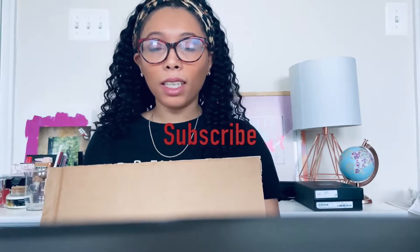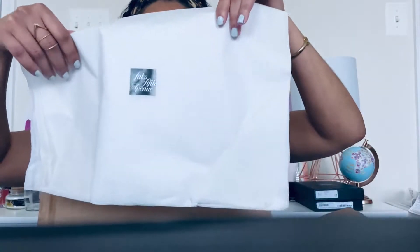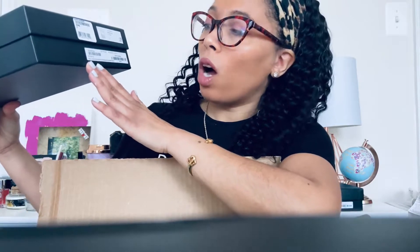So it came in a box like this — it says Saks Fifth Avenue. The bag came in the box like this. It is the YSL wallet on chain monogram in the color "neuro," and it looks like this. It also had some nice packaging to make sure the bag was secure.